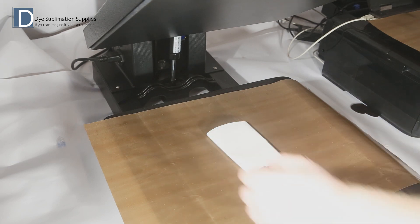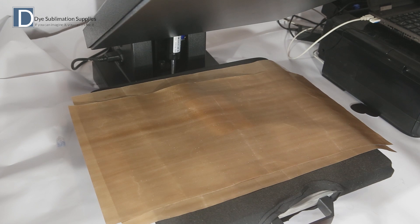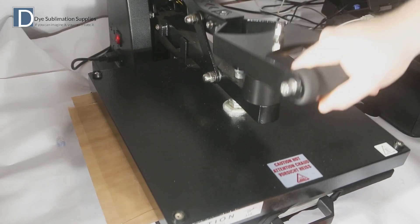The blank is placed print surface up into the centre of the heat press. A layer of teflon is placed over the top and then the press is closed using a medium pressure.